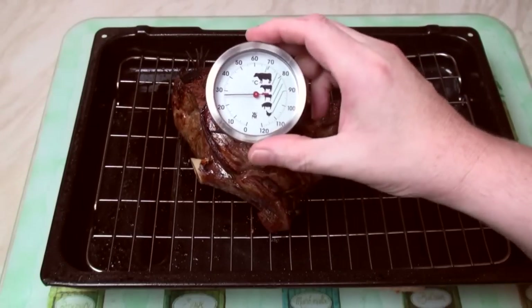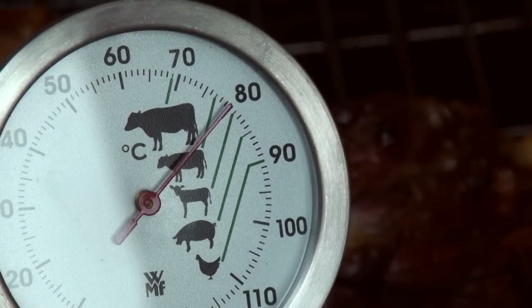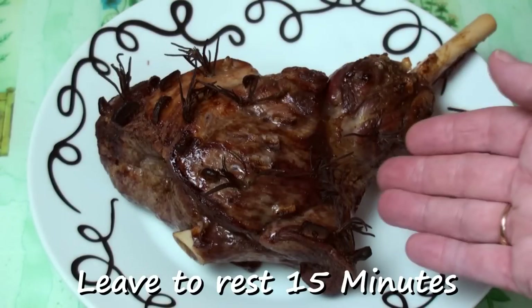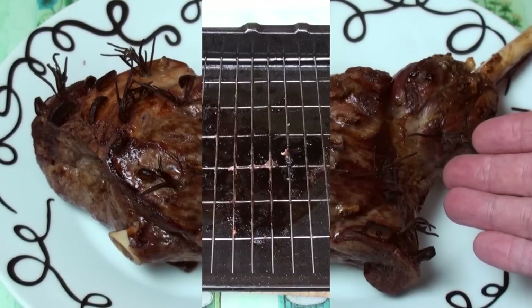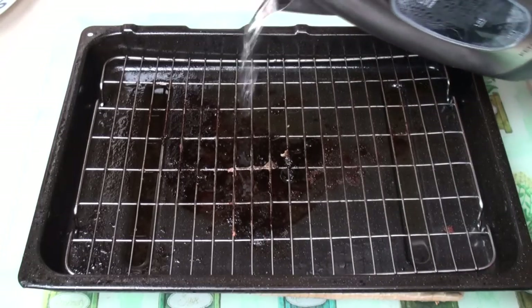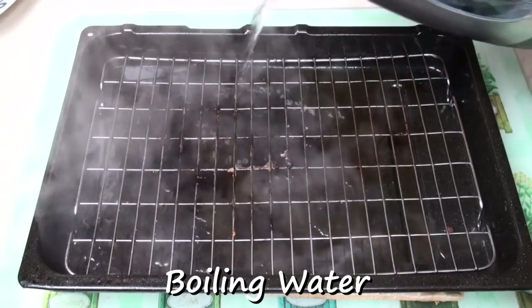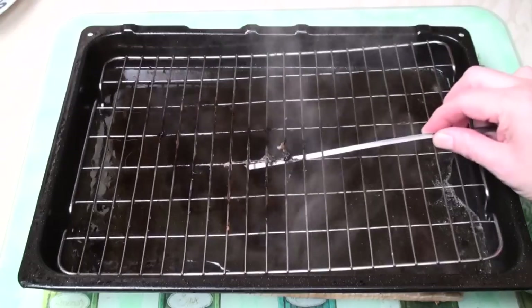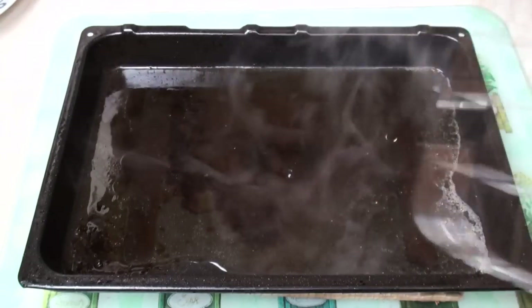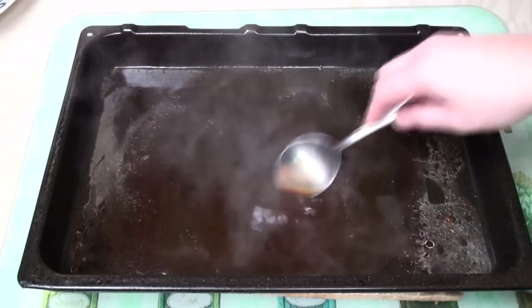That's pretty close — I'll call it quits there. Transfer to a plate and leave it to rest for 15 minutes before carving. Now I'm going to use the juices in the pan to make some gravy. I'll start by pouring in a little bit of boiling water, take out the trivet, and give it a good stir round.